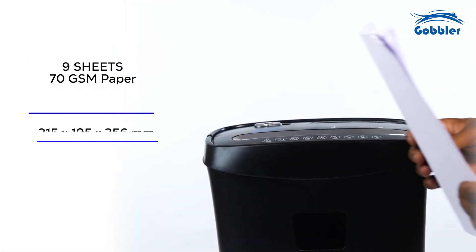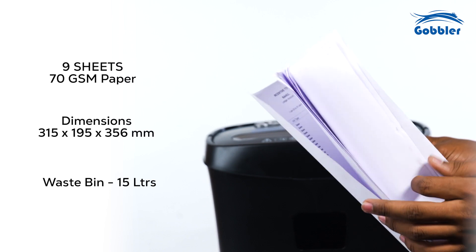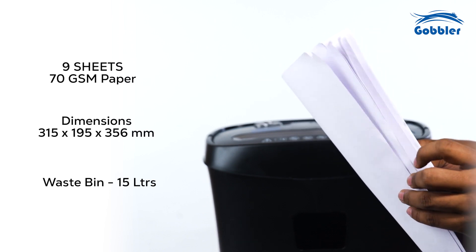For paper shredding, feed the sheets of paper into the designated paper feed slot. The shredder will activate its cutting mechanism to shred the loaded materials.